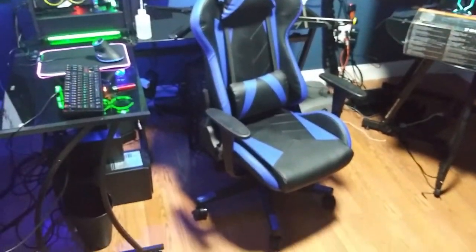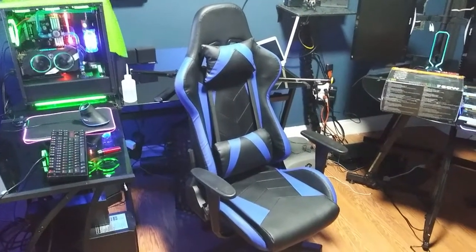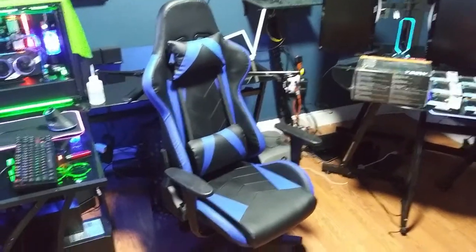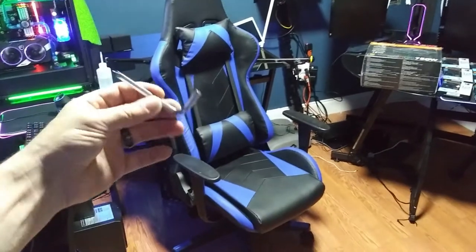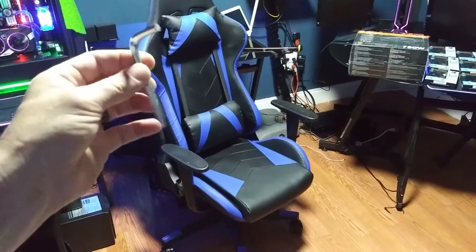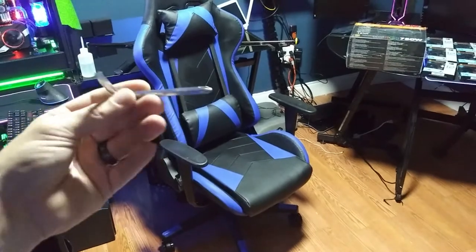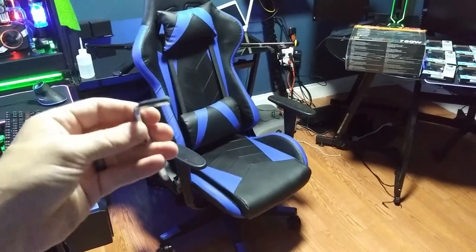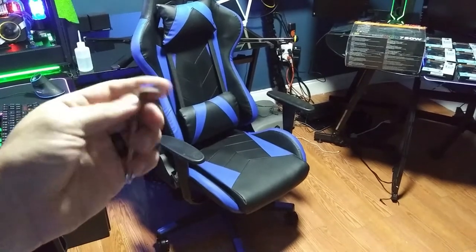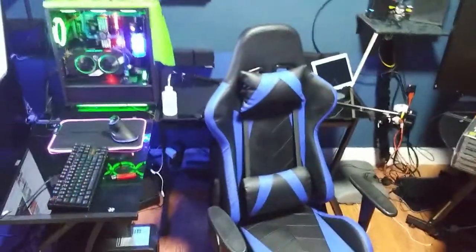Once the chair is assembled, these pieces line up and take a screw that hides them. It's done — there it is! It looks like a normal gaming chair. One hint of warning though: this little tool that's included — make sure you put it somewhere you can retrieve it, because you'll need to tighten the bolts and nuts over time. Definitely don't lose this multi-tool.